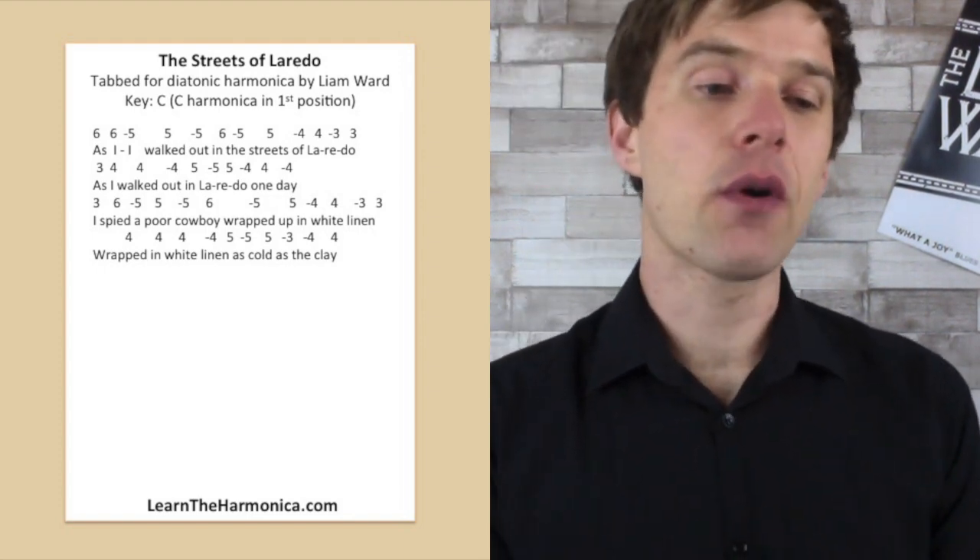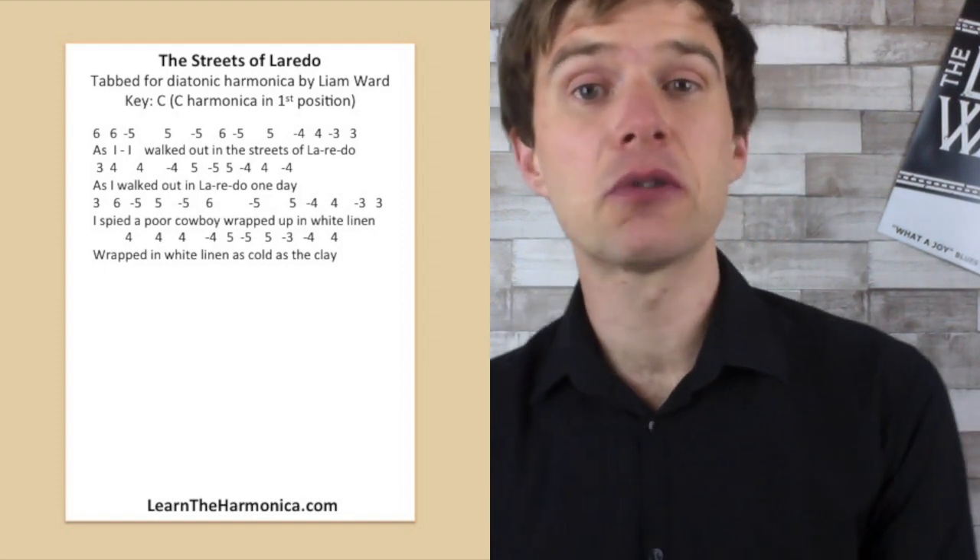Let's have a go at playing that in full from the top. I'm going to count us in on four.